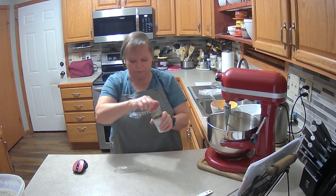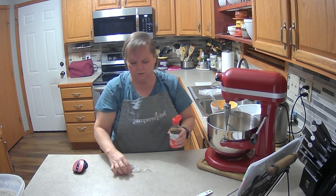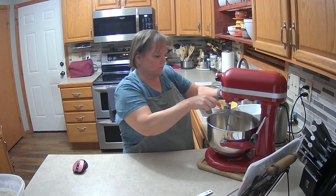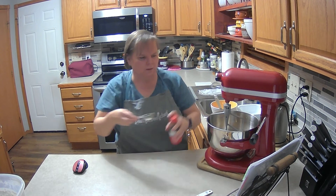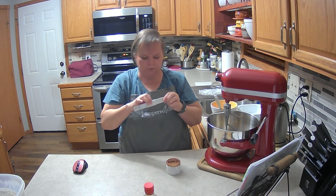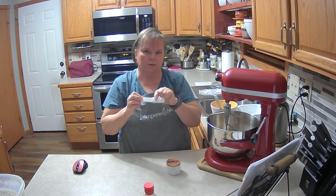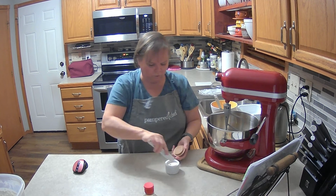I like these measuring spoons because they nest within each other so you don't have measuring spoons all over the place. So we're adding one tablespoon of vanilla and then a half teaspoon of salt. I like this adjustable measuring spoon — it goes from one teaspoon all the way down to a quarter teaspoon, so I just set it at half and don't need multiple spoons.